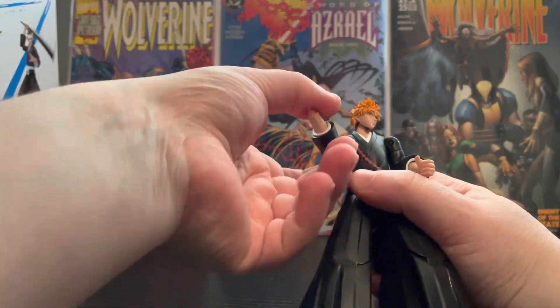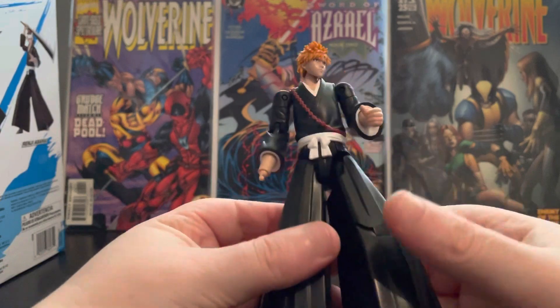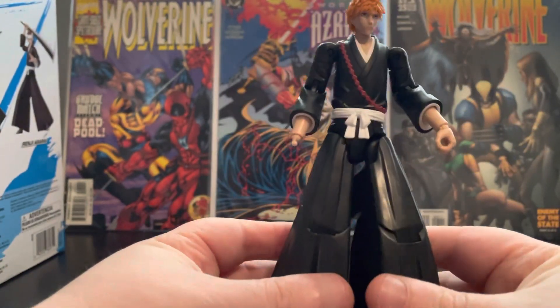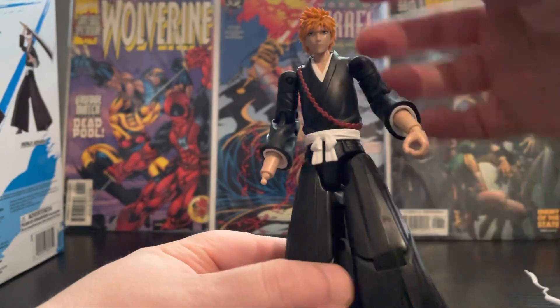That's about it. But look at him — for a cheap Anime Heroes figure he's all right. You pay for what you get.